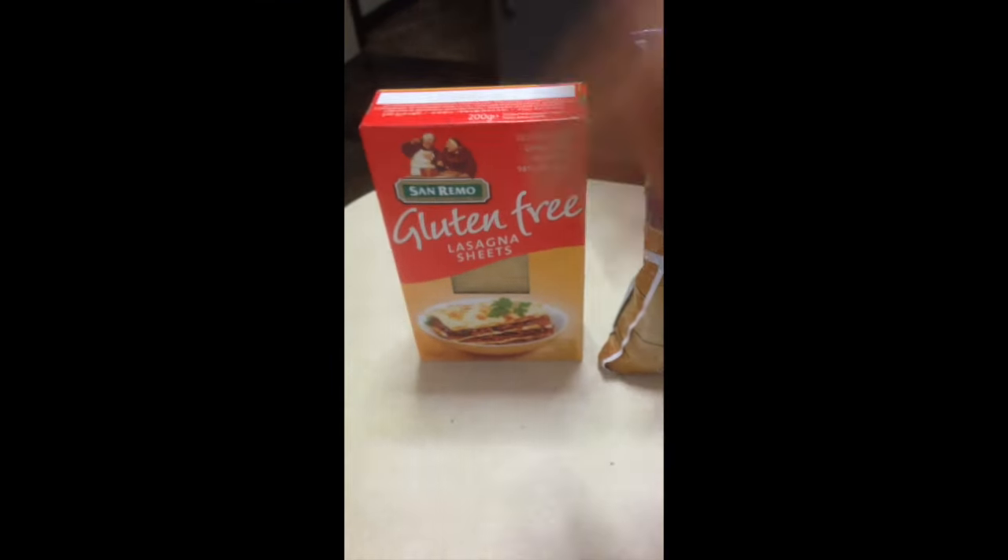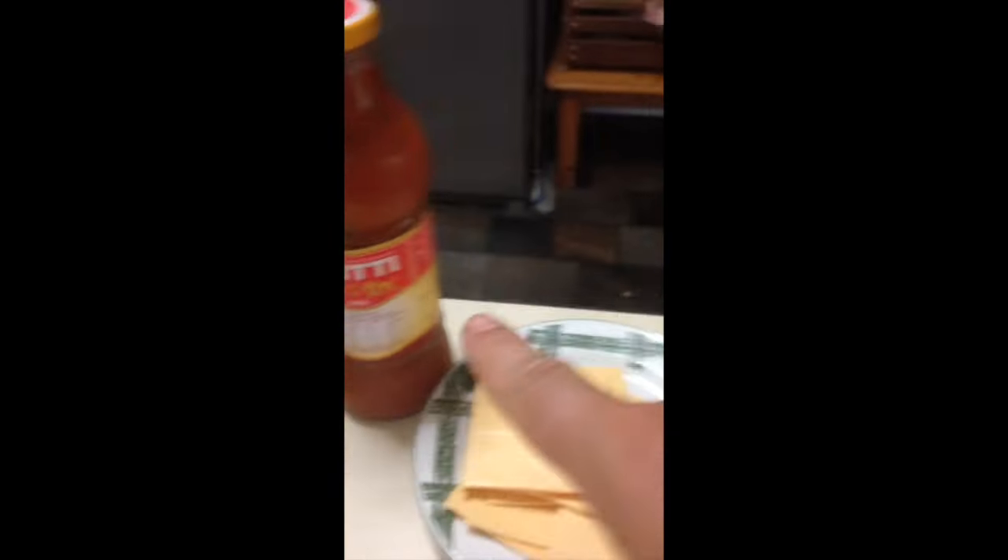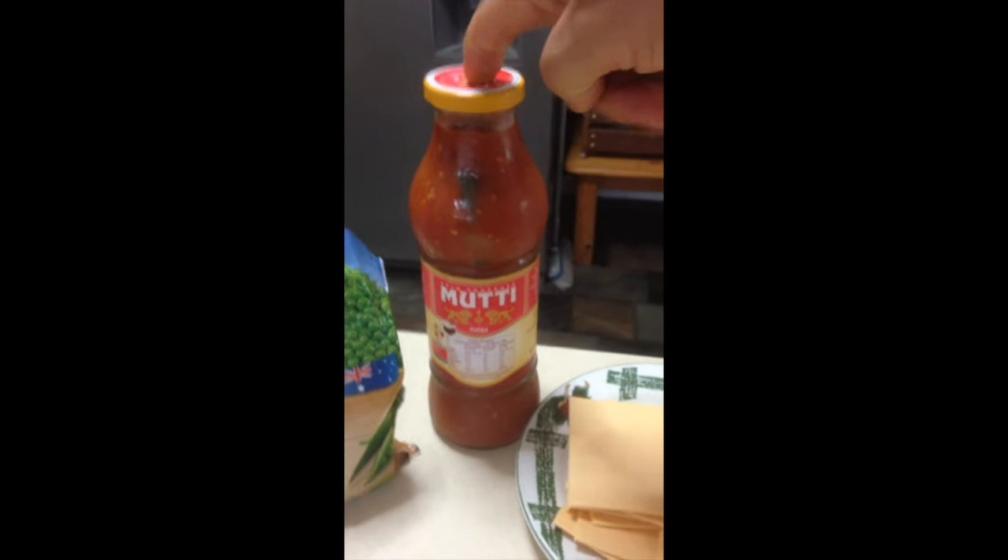So first we're going to start off with some gluten-free lasagna sheets — they're awesome — and then some peas, some homemade sauce that I made (I've made a video, I'm going to post it in the next few days), and some vegan cheese. That cheese there I don't use anymore — I've just got some left over. That's Tofutti, which is shit because they use palm oil, so fuck them. But I'm just using it up because I've got some left over from an old burger joint I used to own. I bought a thousand bucks worth of this stuff.